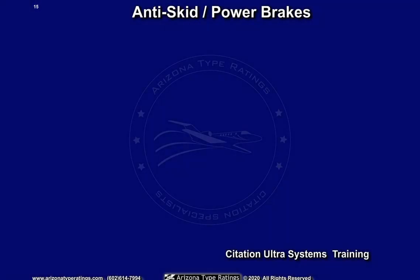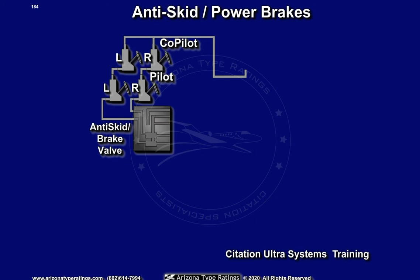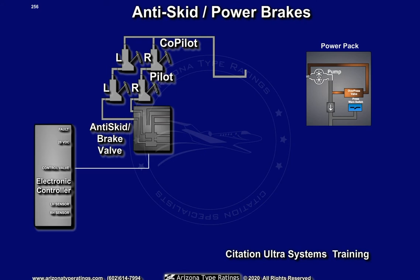The anti-skid power brake system provides enhanced braking with anti-skid protection. The main components consist of a set of pilot and co-pilot master cylinders for the left and right main wheels, a power brake and anti-skid valve assembly, an electrically driven hydraulic pump, and an electronic controller.